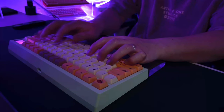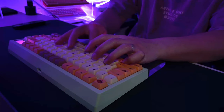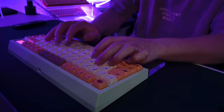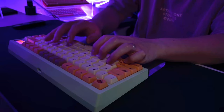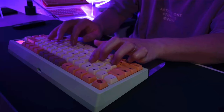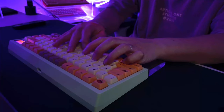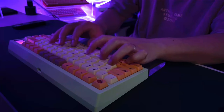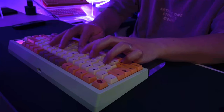Custom keyboards are fascinating and frustrating. It's a rabbit hole that's easy to fall into but hard to climb out of — if you're already in it, you know what I'm talking about. If you're thinking about getting into it, consider this your fair warning. Thanks for watching, and if you enjoyed this video give it a thumbs up and subscribe for more content.